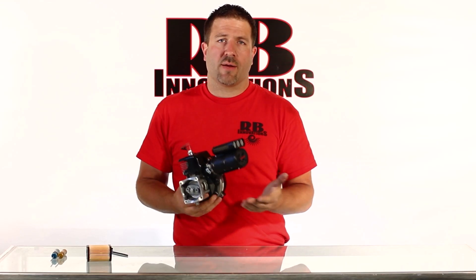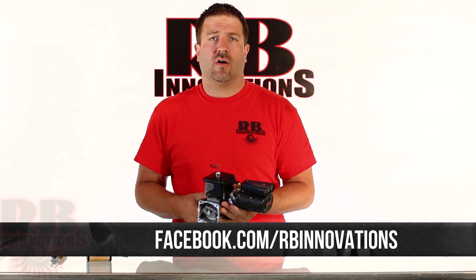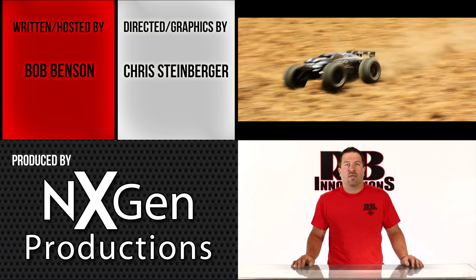That's it for the hypercharger. If you have any questions or need further information, visit our website rbinnovations.com or facebook.com/rbinnovations. Also check us out on YouTube and definitely subscribe. Thanks for watching — make sure you check out next week's video, where we're going to go over our ice amps blower for the electric vehicles.